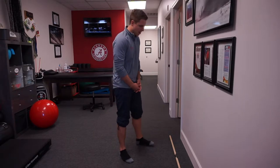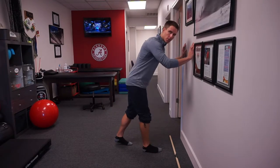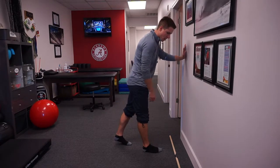This move is the toe dorsiflexion ankle triplanar mobilization — long name, big effect. We have a previous video called the ankle triplanar mobilization, where we're moving through a forward, out, and in position with the foot stable.